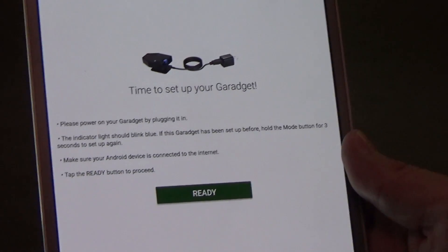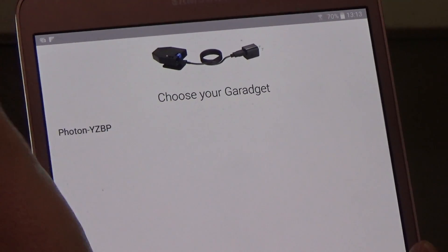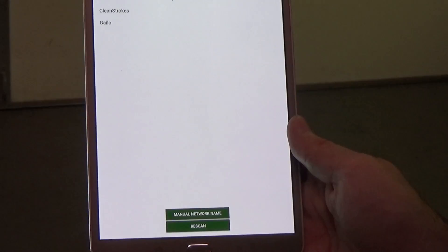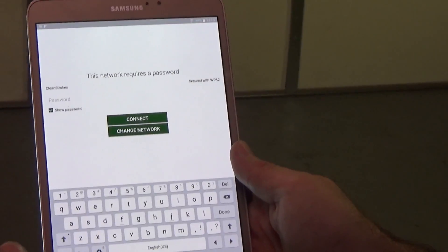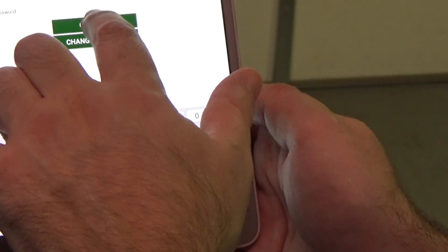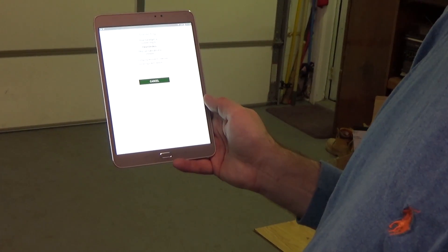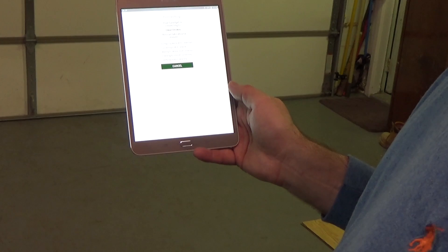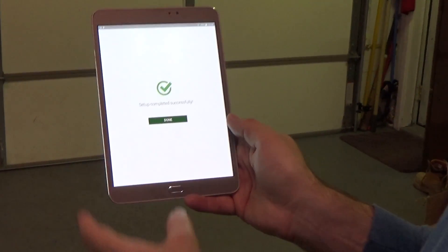Make sure your Android device is connected to the internet, then press ready to proceed. It's going to choose your GarageIt device — select the one called Photon with the last four letters being random. It says it's connecting to the GarageIt. Once connected, it wants to link back to your Wi-Fi, so you enter your home Wi-Fi password and connect. It configures your Wi-Fi credentials, logs in, waits for device connection, checks internet connectivity, and verifies ownership. Setup completed successfully.